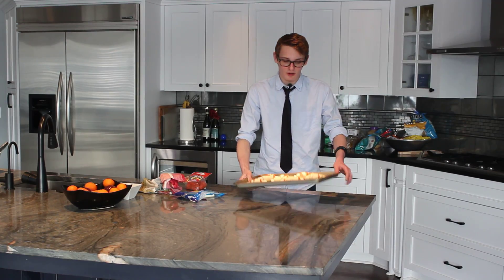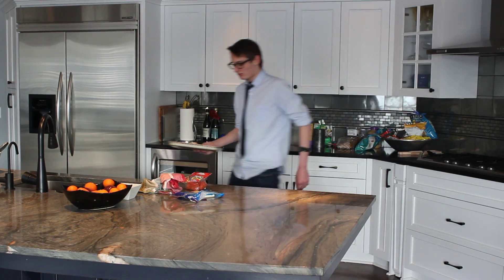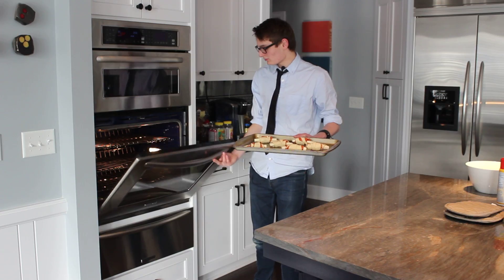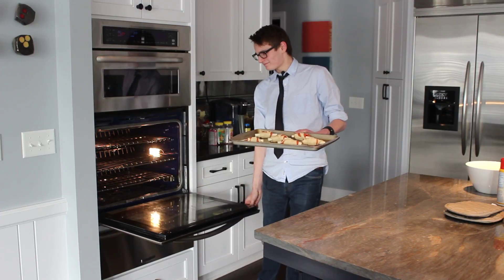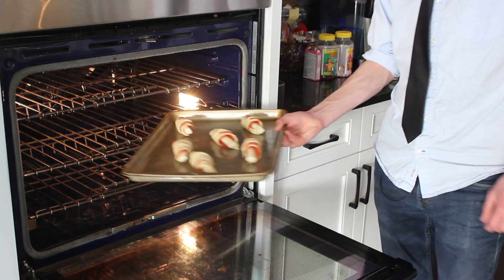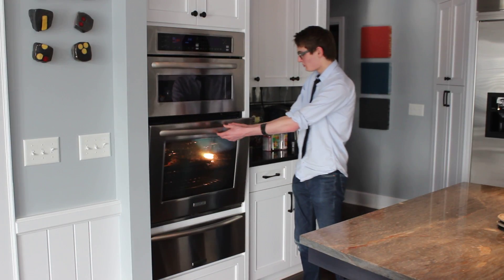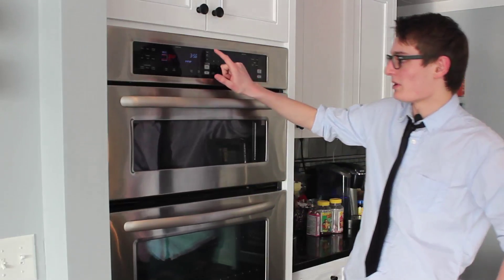Now that we have all of our rolls rolled up, it's time to put them in the oven. Now we're going to set the timer for twelve minutes.